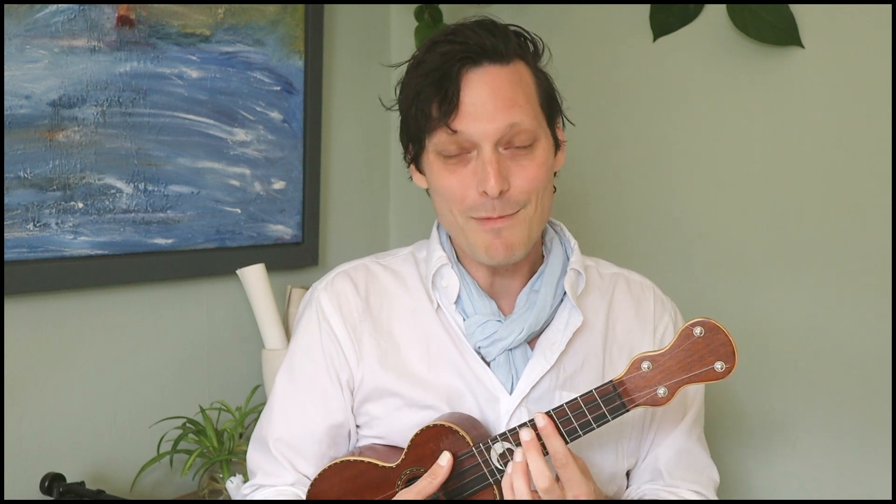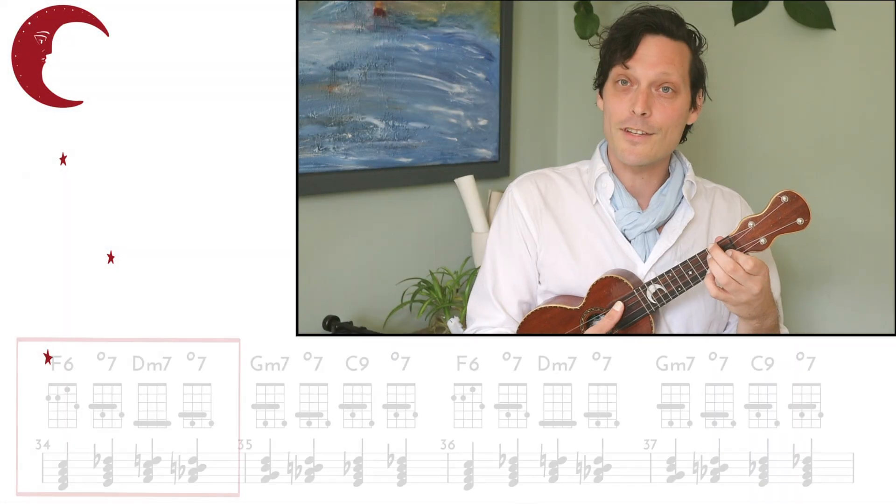Our concept here is not changing — we're still just creating movement within the chords by adding a diminished chord a half step below wherever we want to target. But we're going to use these 6th chord voicings going up. And one thing to keep in mind is that an F6th and a D minor 7th are exactly the same grouping of notes — it just depends what your bass player is playing, which as a uke player gives us a lot of latitude for where we can play these up and down the neck.